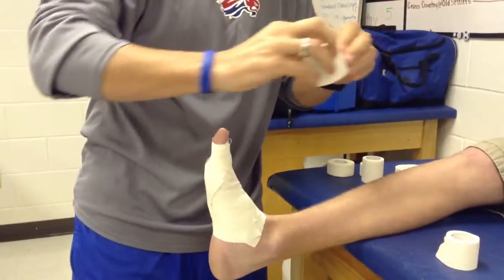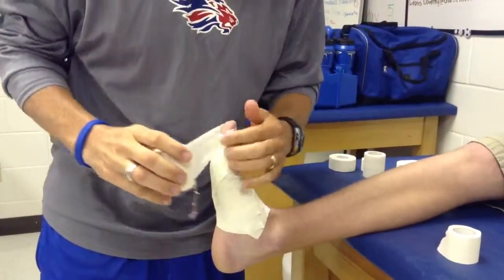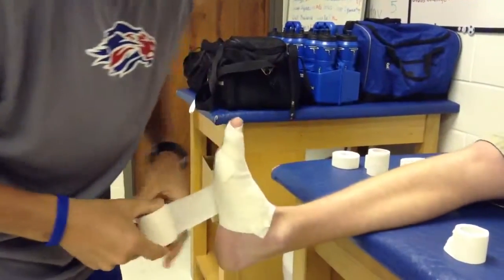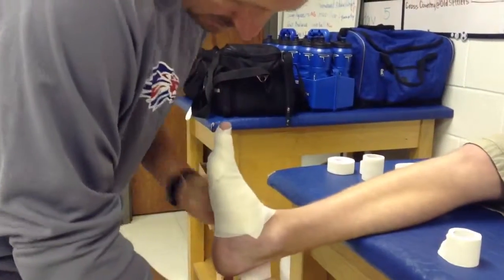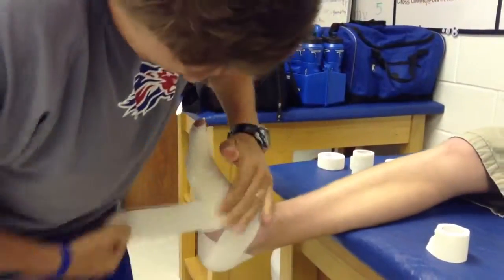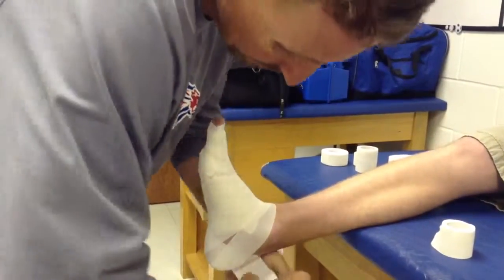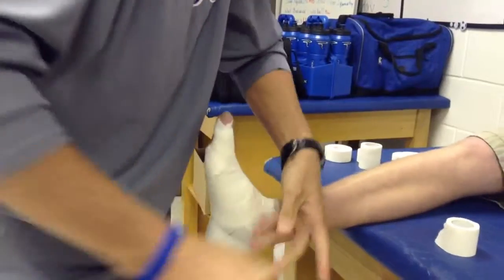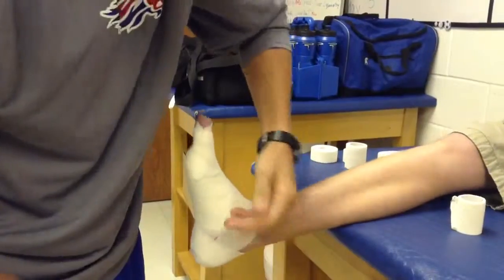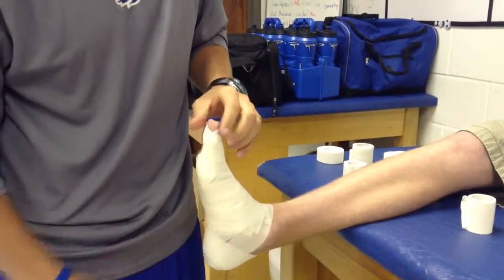The last strip is going to be stretch tape. Get over the big toe, lightly put on that first strip, and you want to cover up all of your strips. For added support, you could do a Moleskine strip here in place of the light strips.